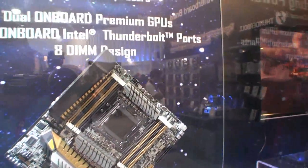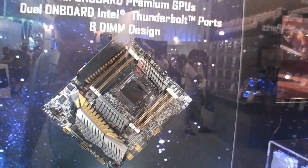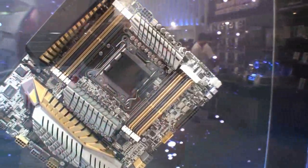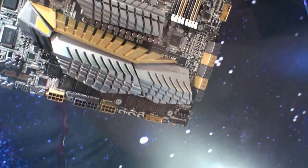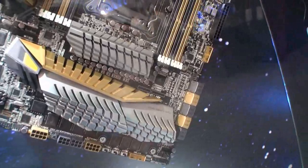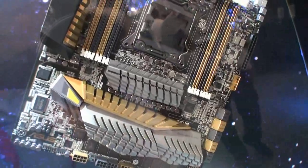It supports up to 128GB of DDR3 memory, and it says it has dual GPUs on board — I'm not sure exactly how that works. It's probably under this heatsink here — dual generation 3 GPU. I guess that explains the lack of PCI Express slots; your GPU has already come shipped on the motherboard.